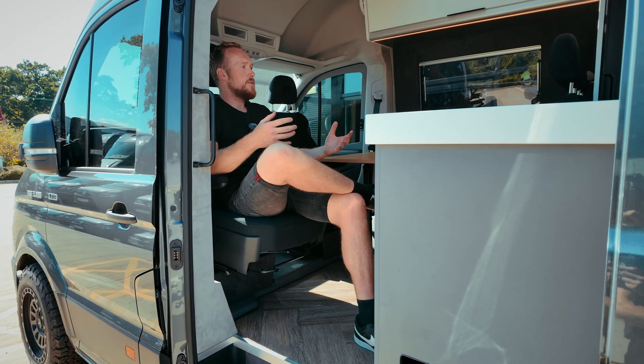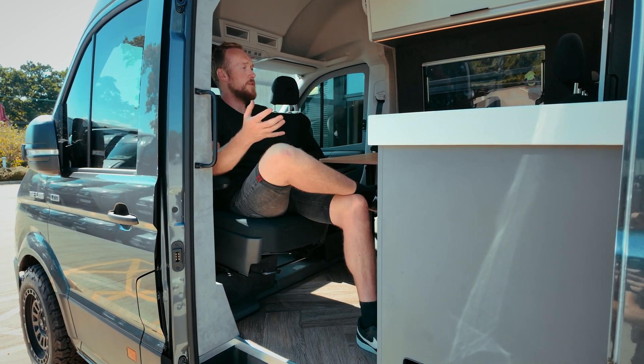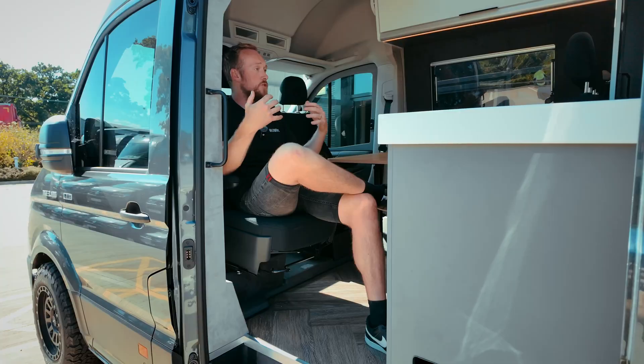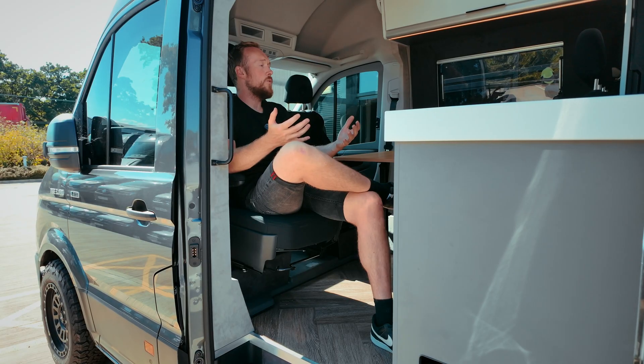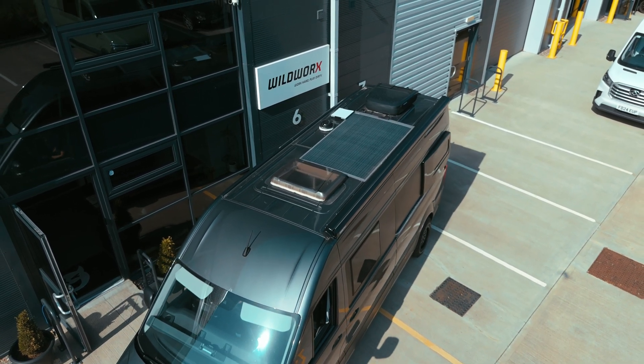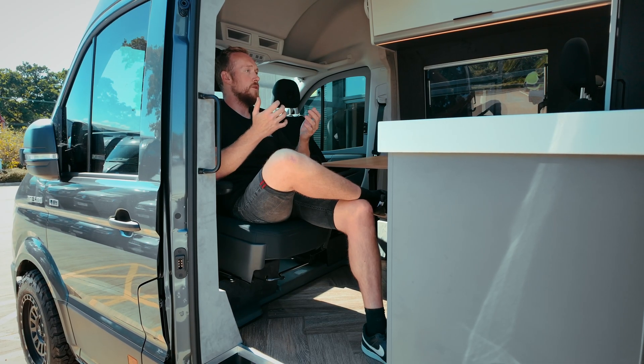Solar power is what essentially makes van life feel free, because you're charging your batteries while you're just going about your business. You can be parked anywhere and still be running all your essential appliances. It's a clean, renewable resource — power literally from the sun straight into the batteries in your van. You'll get more power on a sunny day than a cold winter's day, but you're still getting a small trickle of power. You don't need a campground and you don't need a generator — if you're looking for off-grid freedom, it's not just a luxury, it's an essential.